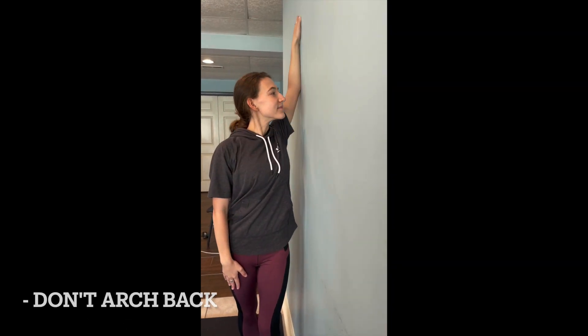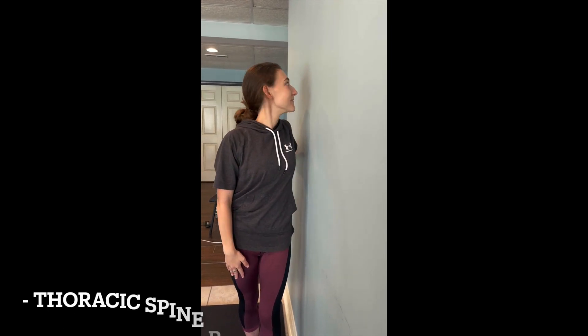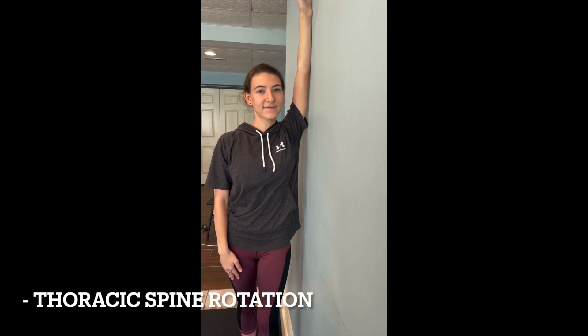Keep your core nice and engaged. Don't arch back, and don't let those ribs flare. You get a little bit of thoracic spine rotation. Does that feel better? Yeah. Okay, do it again.